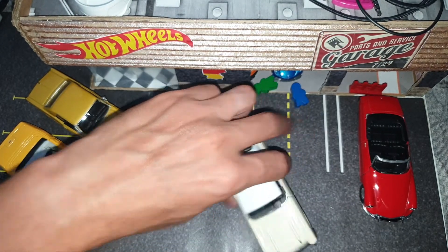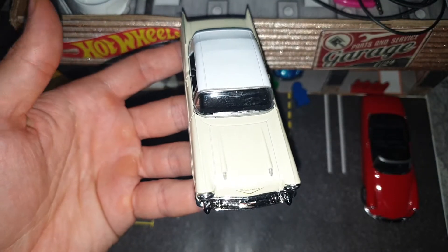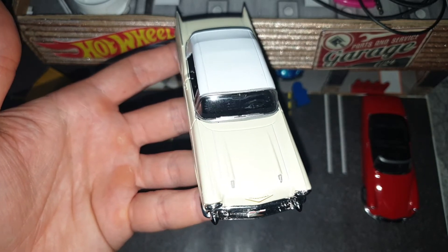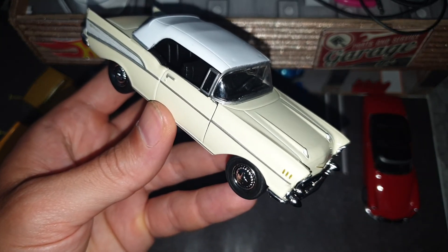It moves very well on the wheels at my garage and it's very nice. See you next time and good luck collecting new cars, bye bye!